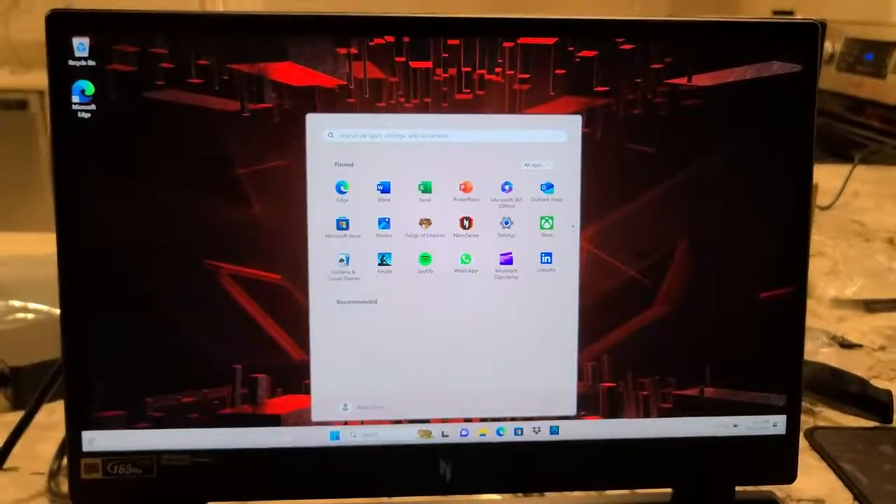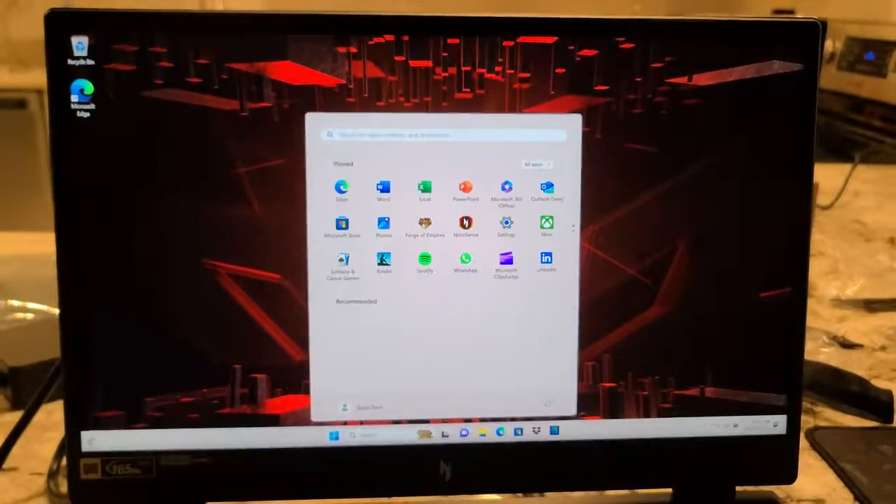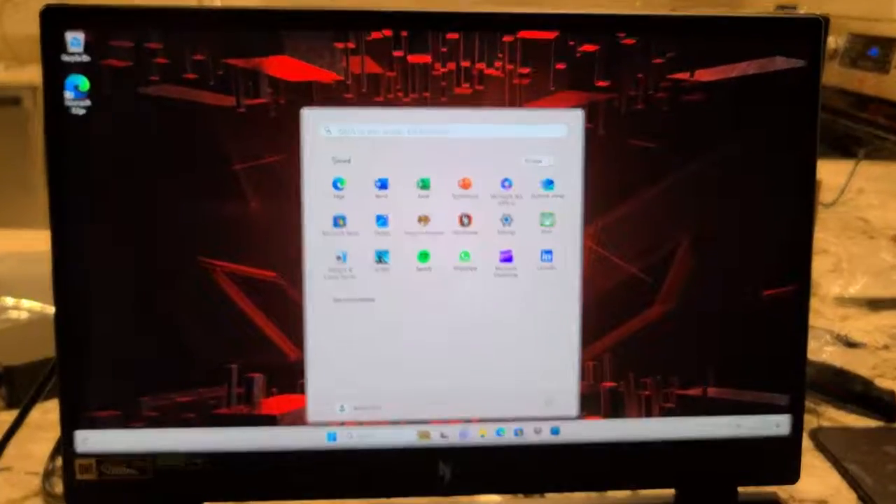Alright folks, we are in here for the first time. Not going to be a whole lot in here — that's the setup, folks.